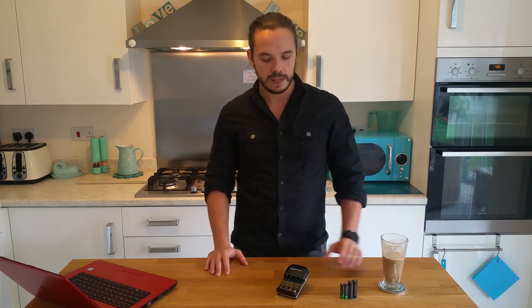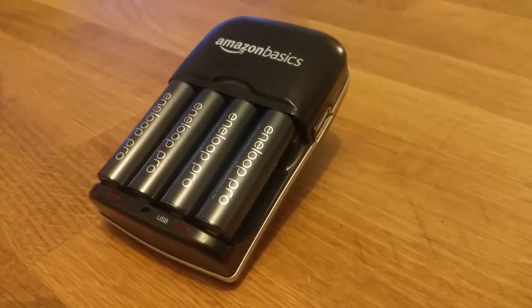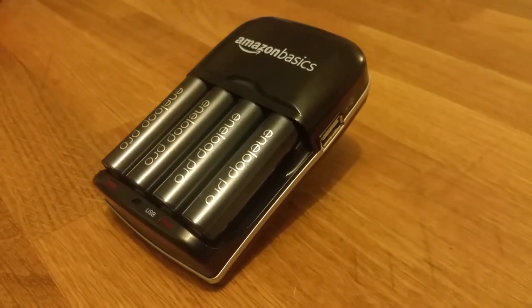With Christmas just around the corner, you might find yourself in a sea of AA and AAA batteries, with all the toys and gadgets you might be buying or receiving this holiday season. Now, to solve that issue, why not think about a battery charger? Around about this time last year, I found myself in the same position and thought the exact same thing. I looked at all the different options that were available and came across this Amazon Basics battery charger. I'm really pleased with the purchase and one year later, I'm really glad that I went for it.